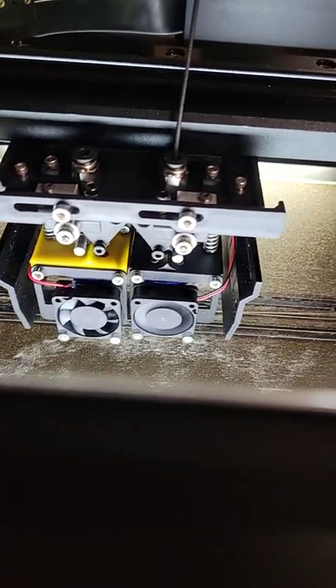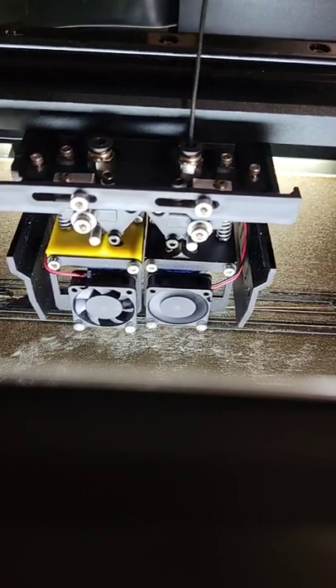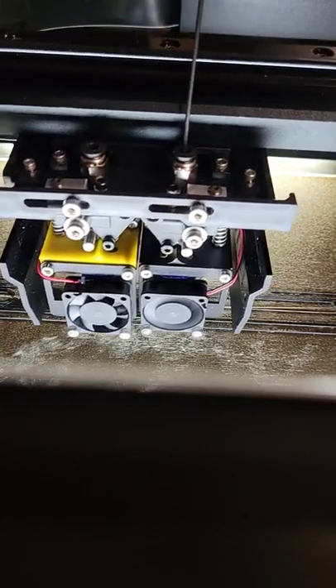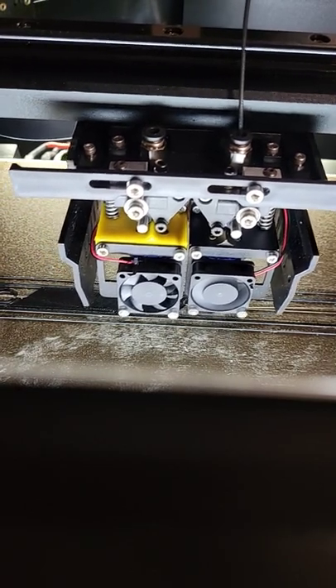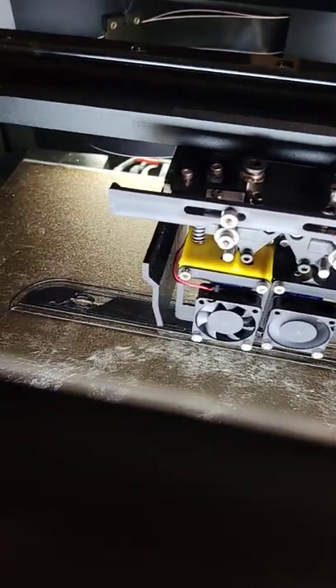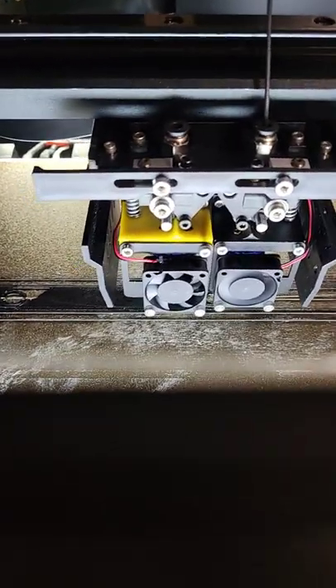What I ended up doing was drilling a hole through the middle of it and tossing a piece of Teflon tube in there so it made contact with the heat break. And that worked — I am so happy to say that I'm printing NinjaFlex by NinjaTech, because before it would just bind up.